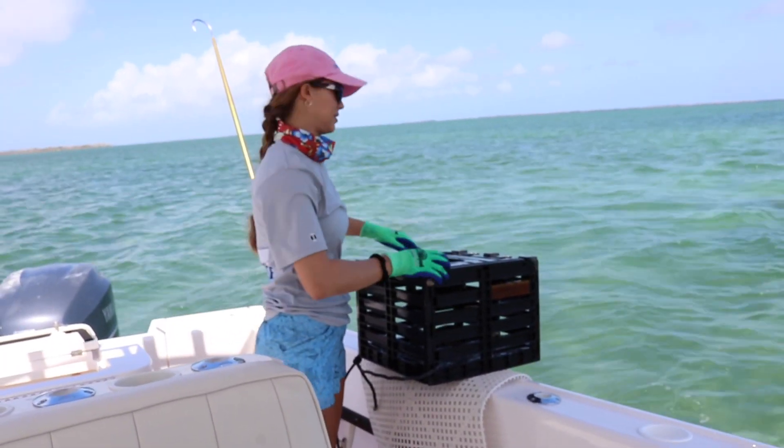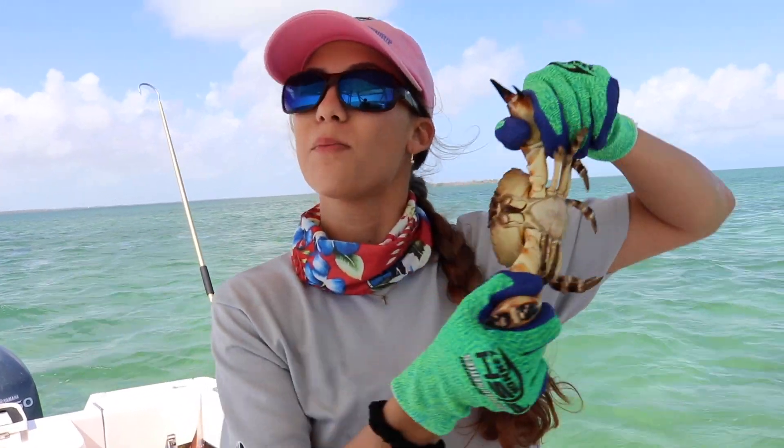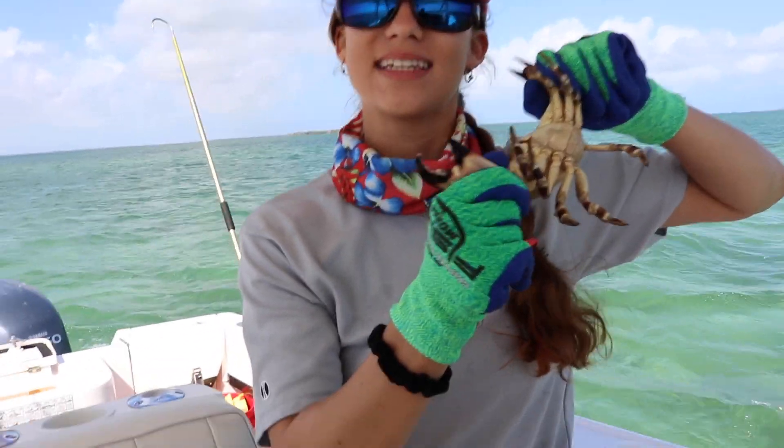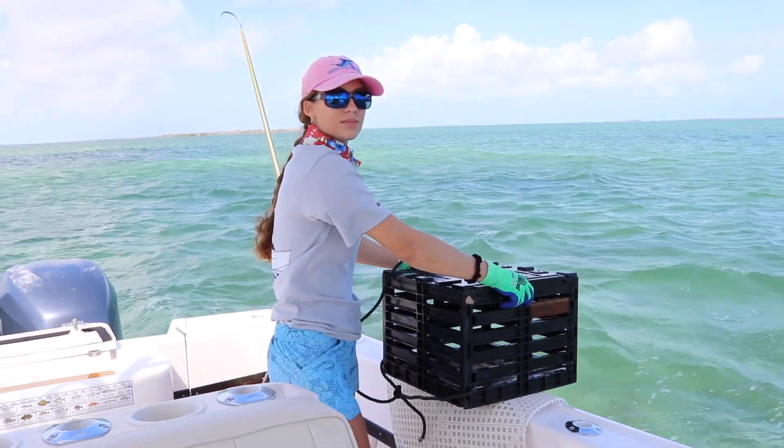We got one crab. This next crab's a little small — we're going to once again throw him back, let him live another day, and we'll get to catch him and eat him later. Three, two, one. Deploy!